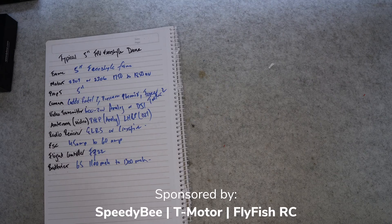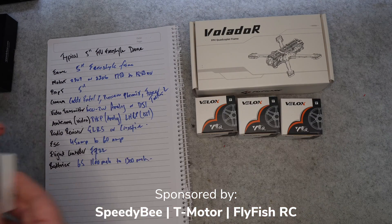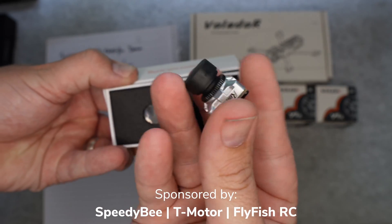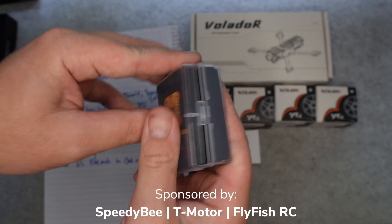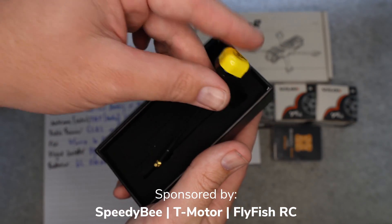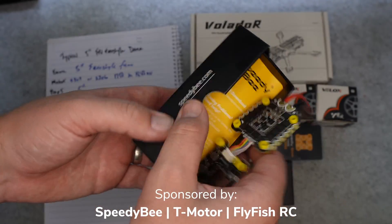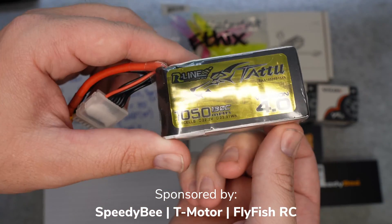For example, we all need a 5 inch freestyle frame. The motors are going to be 2207 or 2306 and around 1750 to 1850KV with 5 inch props. Cameras can be the Cat-X Ratel 2, the Runcam Phoenix, or the Foxeer Toothless 2. Video transmitters are 600mW to 2W for analog or you've got the DJI video system. Antennas are RHCP for analog and LHCP for DJI. The most common receivers are ExpressLRS or Crossfire. From an ESC specification you're wanting 45 to 60 amps with an F722 flight controller and using batteries between 1100 to 1300mAh.